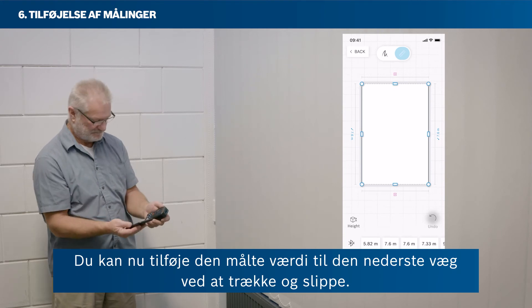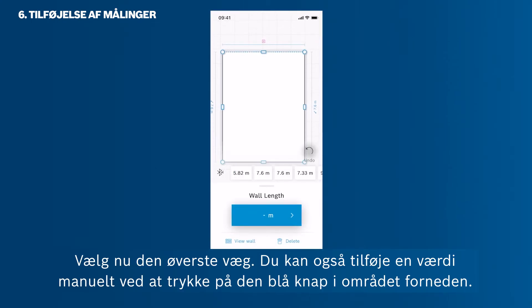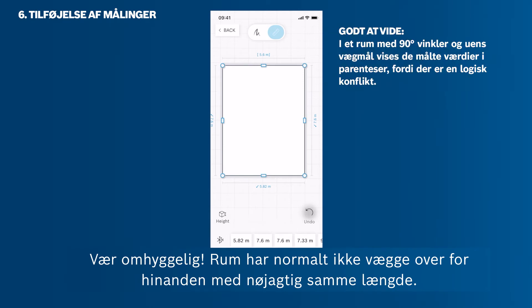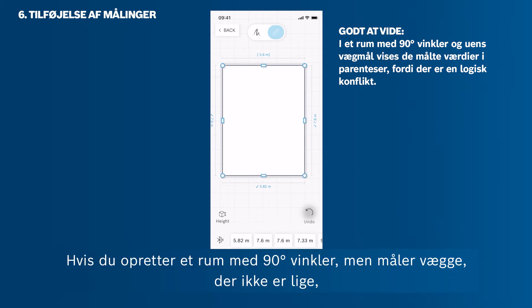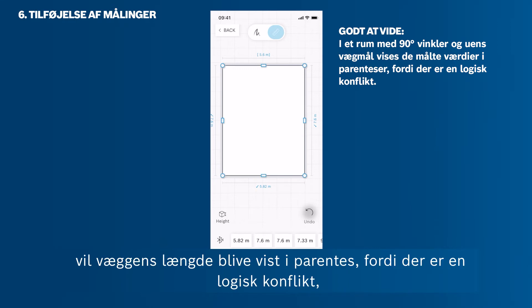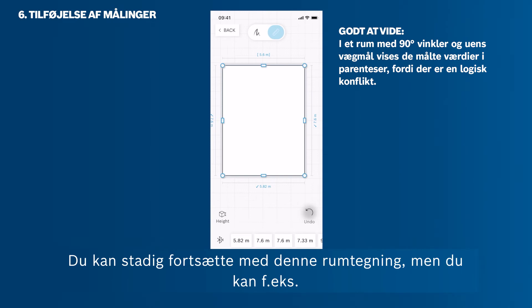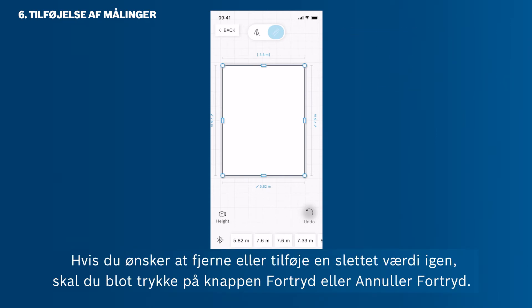You can add the measured value to the bottom wall via drag and drop. To add a value manually, tap the blue button in the bottom area. Be careful — rooms usually don't have opposite walls with the exact same length. If you set up a room with 90-degree angles but measure walls that aren't even, the wall length will be shown in brackets, since there is a logical conflict and the app does not know the true values of the room layout and exact angles. You can still proceed with this room sketch, but you cannot, for example, calculate the floor area. To remove or re-add a value, tap the Undo or Redo button.